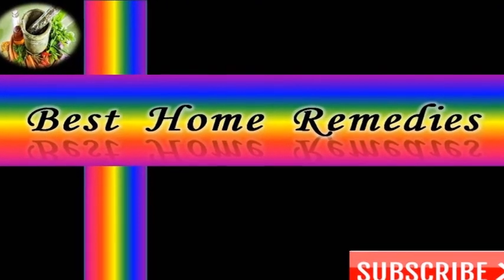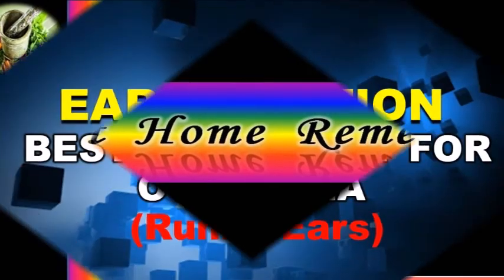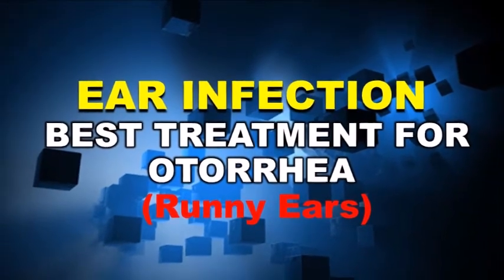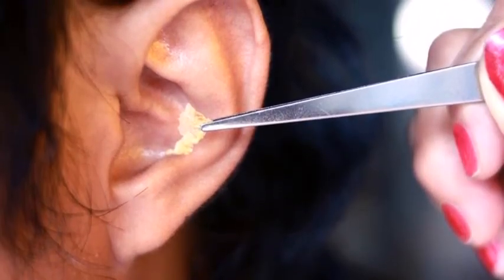Hi friends, welcome back to my channel Best Home Remedies. Today I'm sharing some simple home remedies to treat ear infection naturally. Most of the time, your ears discharge ear wax — this is an oil that your body naturally produces.